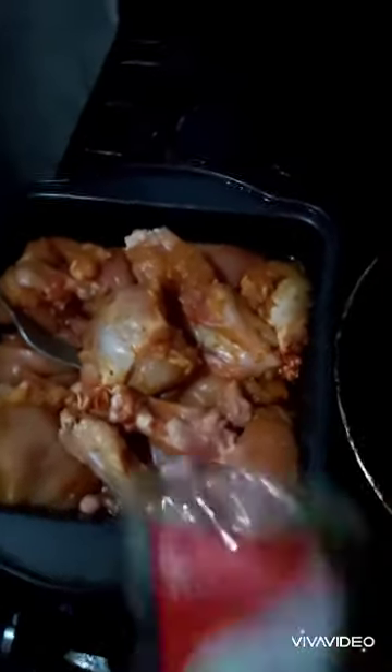For the amount of chicken that I have here, I will be using a pack of powdered curry. Pour a good amount of oil.